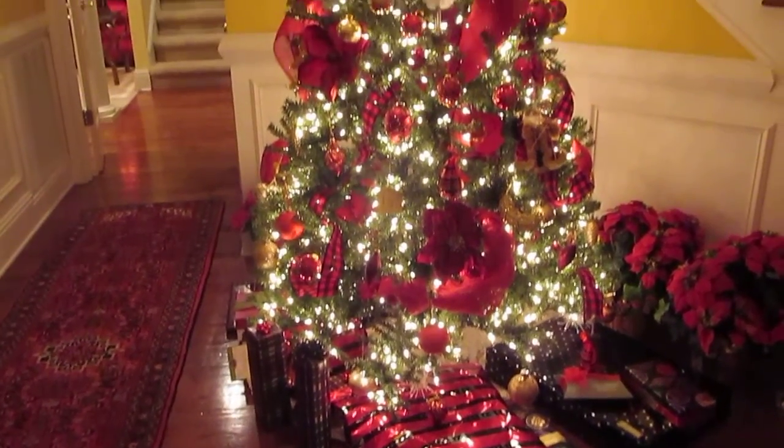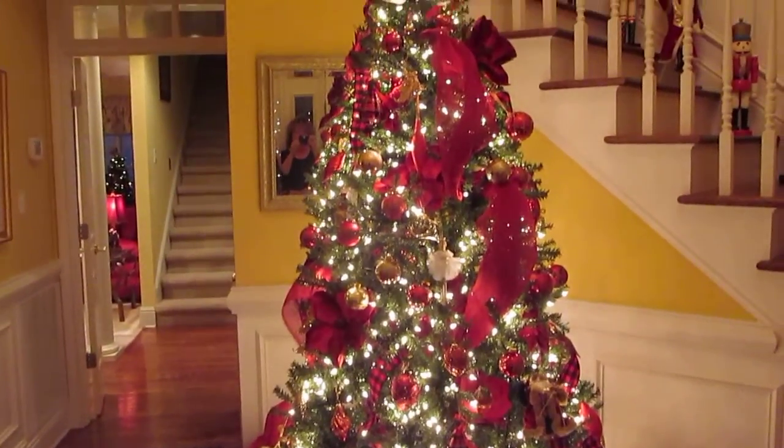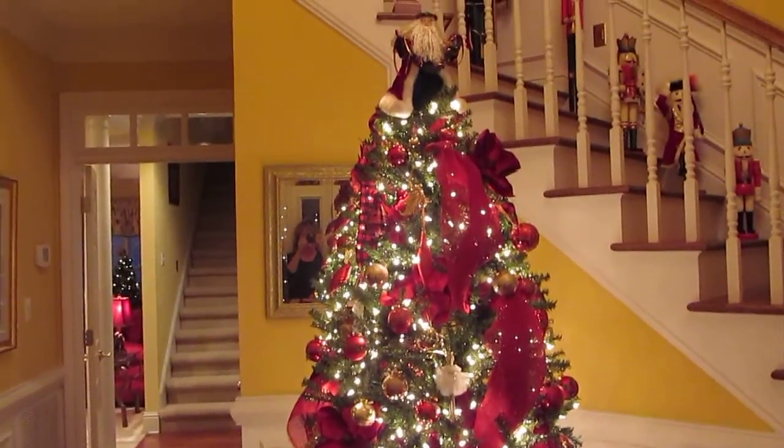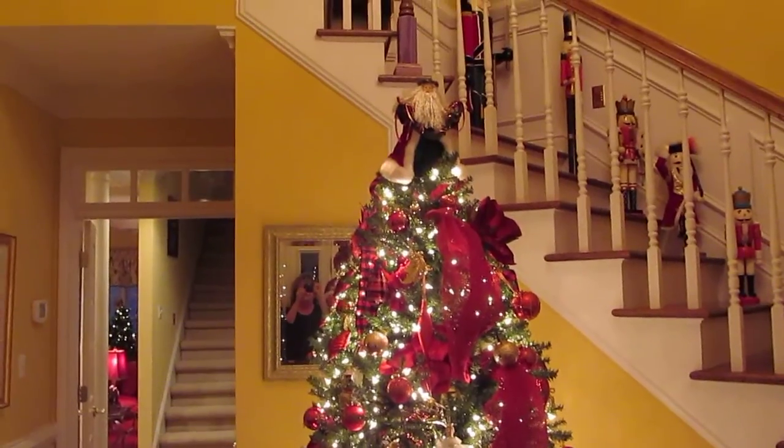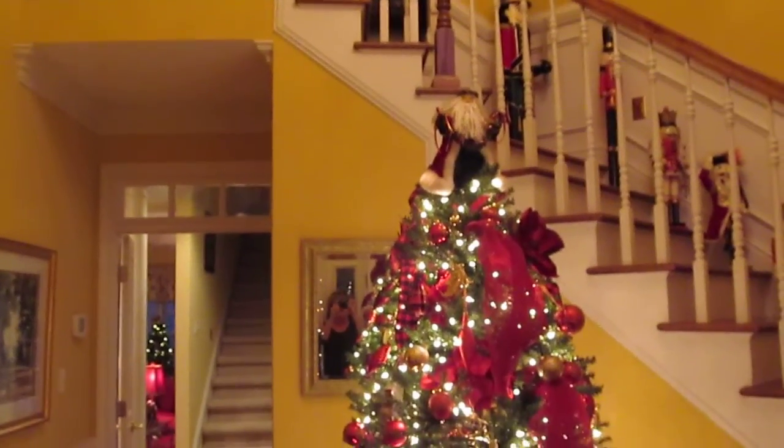The foyer with the Christmas tree. I used to have a seven and a half foot tree, but I think this is just a six and a half foot tree. I kind of had to hang off things to decorate it.